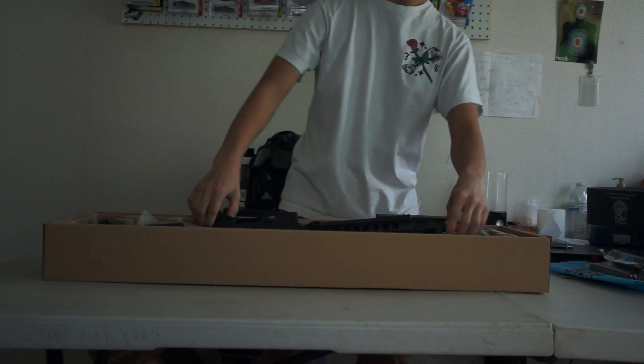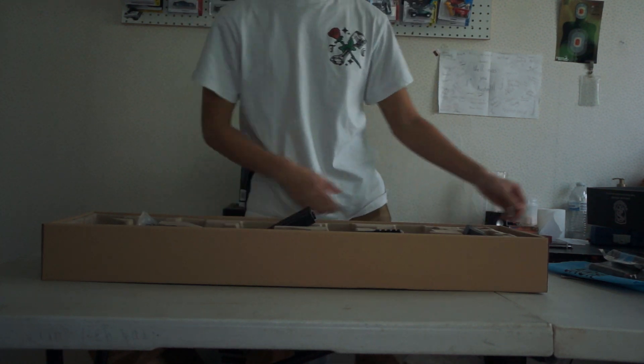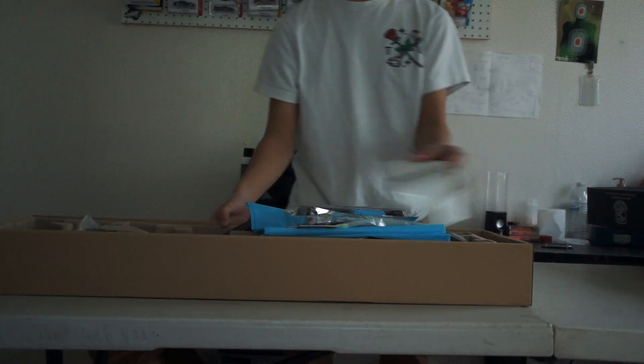I was not expecting that — I was expecting the starter kit. I obviously did not get the starter kit. Alright, sweet. With that aside, I'm going to open up the shotgun.